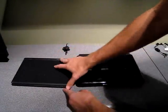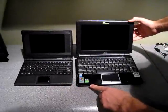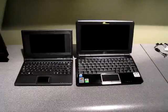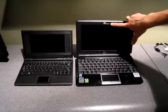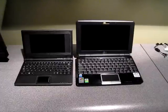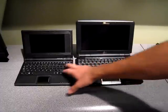Let me open them up here. So big difference — you have the 7-inch screen on the left with the stereo speakers on each side. The 701 also has a VGA camera, while the 1000H has a 1.3 megapixel camera. You can definitely see the size difference between the screens, the 10-inch versus the 7. The keyboard is also much larger since you have more real estate, so it's much more comfortable to type on.